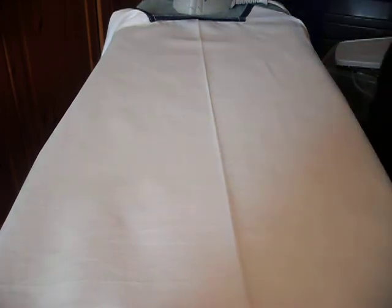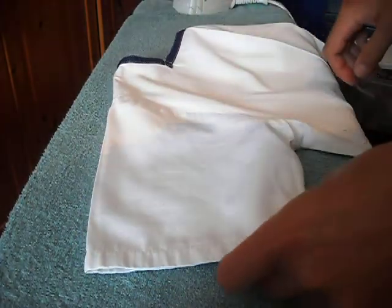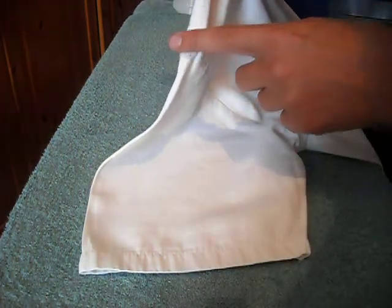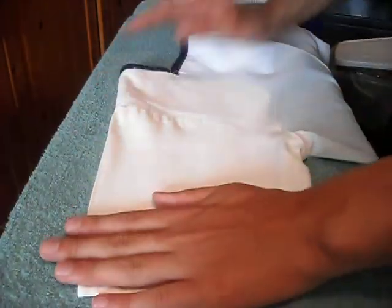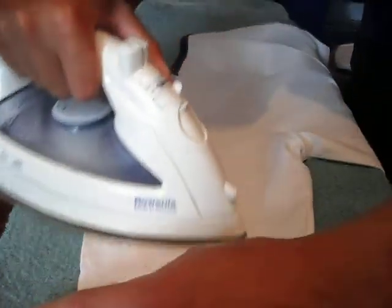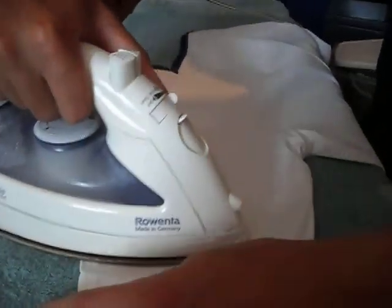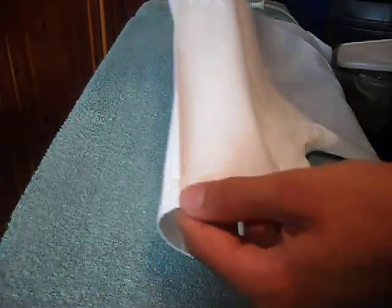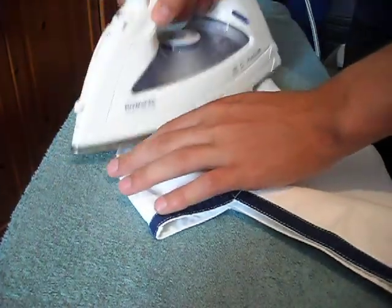Now we are going to put the two creases in either sleeve. Pick up the sleeve and simply match up the crease line, running it all the way down the sleeve, carrying it on, then ironing it through. You can see the crease there. The exact same with the other sleeve: lay it flat on the ironing board and iron over it.